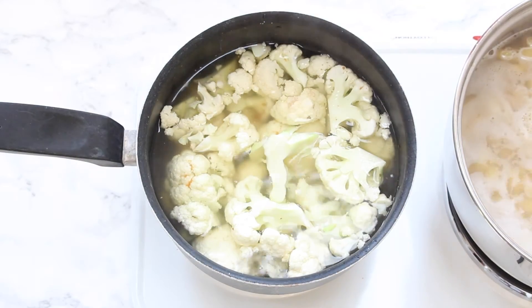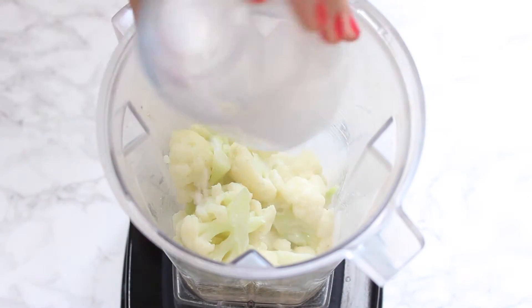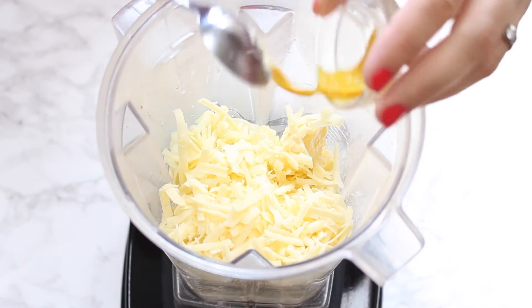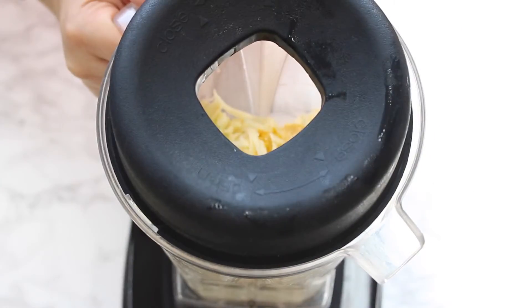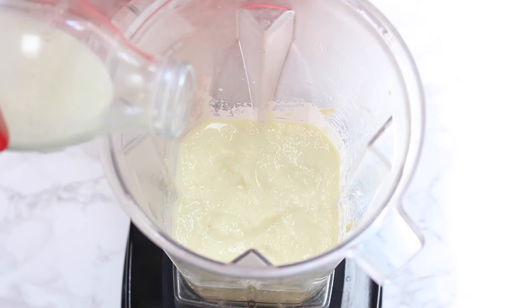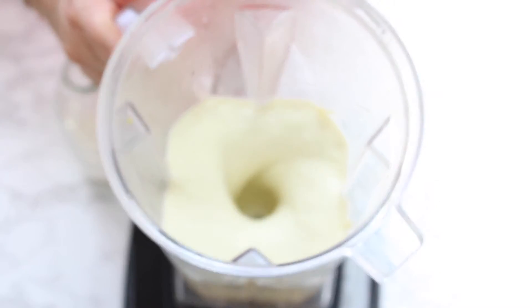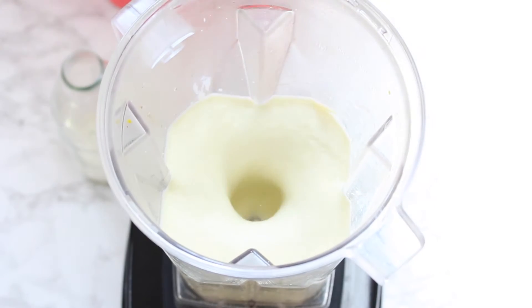Once that's ready we're going to drain it and add the cauliflower to a blender along with the milk, the grated cheese, the butter, and the Dijon mustard, and then we're going to blitz all of those ingredients until you get a lovely sauce. If it seems a little bit too thick at this stage, feel free to add some extra milk. You can also add some salt and pepper at this stage if you like.